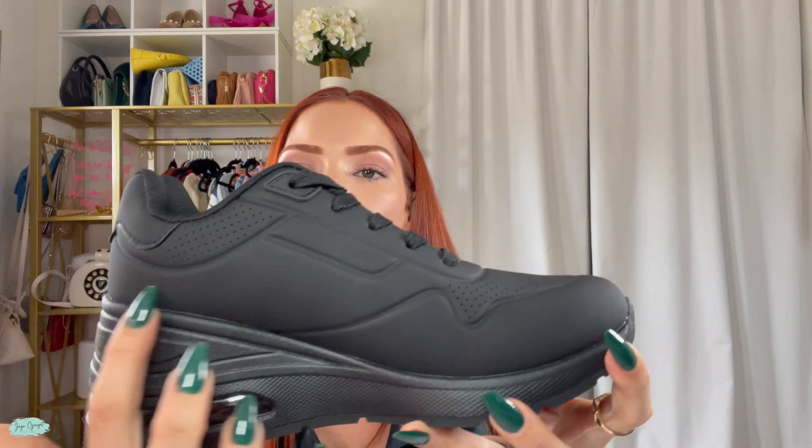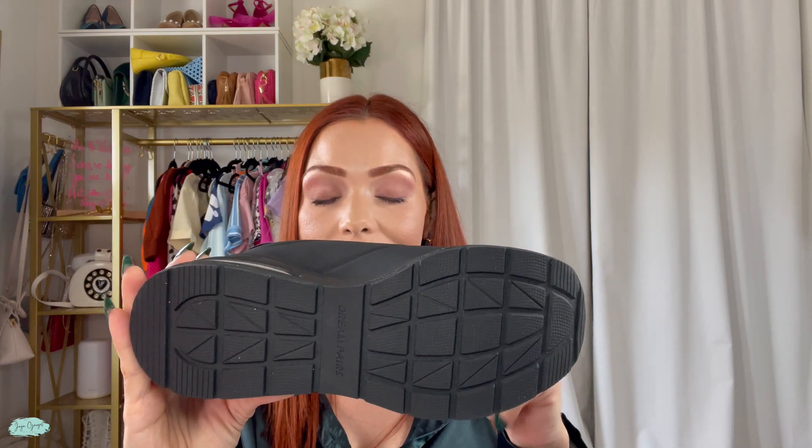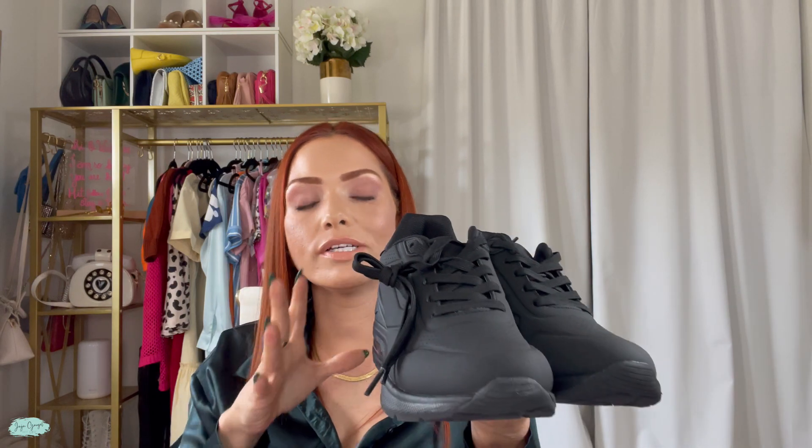I got these in black and they have a matte look to them. I got mine in a size six, but they're definitely available in different colors and different sizes as well.